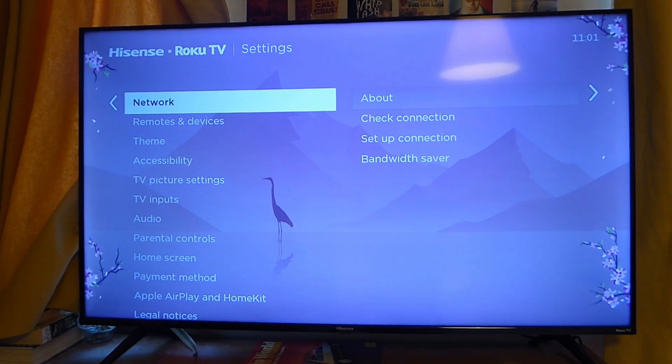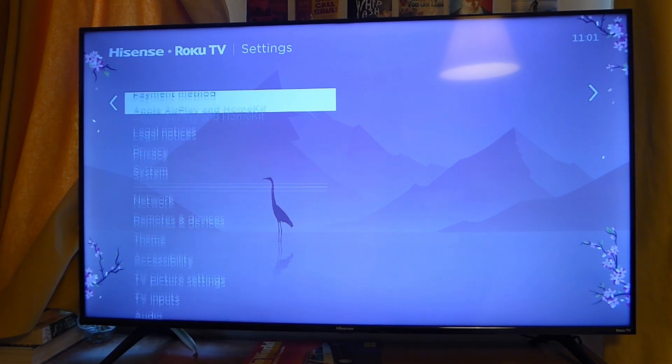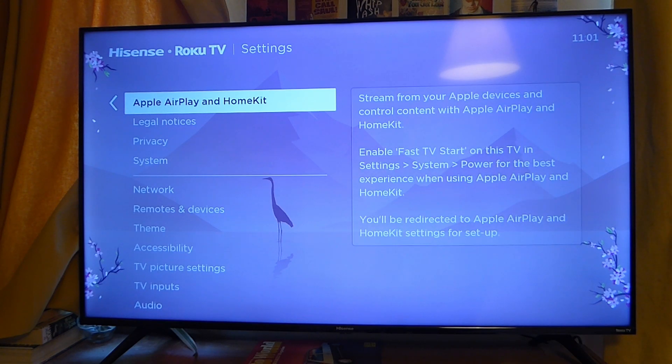Once you're in settings, scroll down and look for a setting called Apple AirPlay. AirPlay is basically the screen mirroring software for TVs and it's how screen mirroring works. If you don't see an option for Apple AirPlay, I recommend googling your TV model to find out if it supports AirPlay — you may need an additional app. But in most cases it should be in your TV settings, and if your TV does have AirPlay you can continue with this first method.